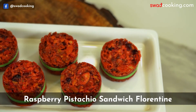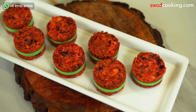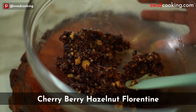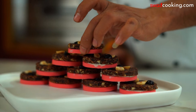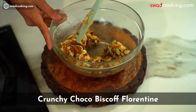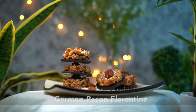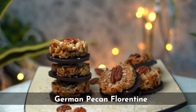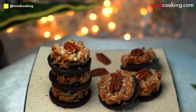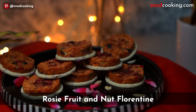This is Raspberry Pistachio Sandwich — with a perfect sandwich technique taught here. This is Cherry Berry Hazelnut — a fusion flavor of Italian and Indian styles. Next, Crunchy Choco Biscoff, a Belgian flavor also taught with Biscoff Caramel. German Pecan — an American Pecan crunch that is so attractive you will enjoy eating it. This is Rosy Fruit and Nut Florentine.